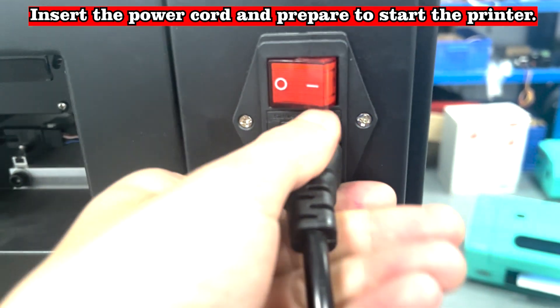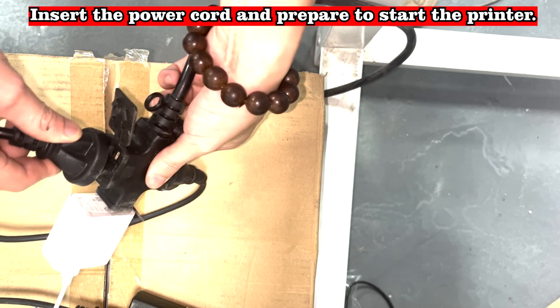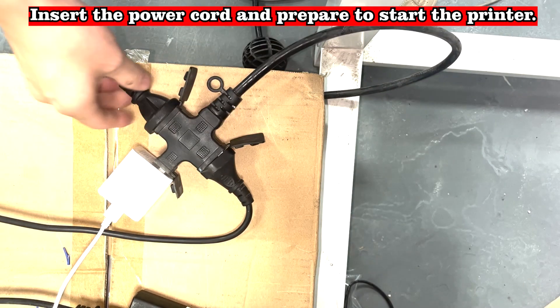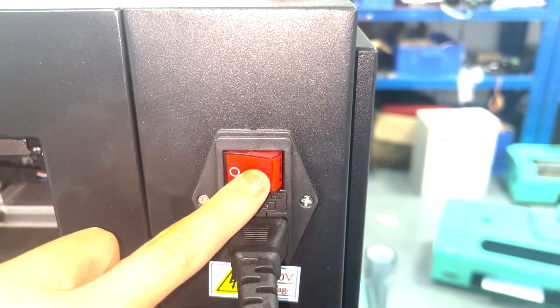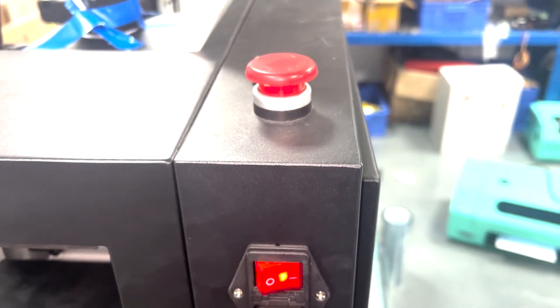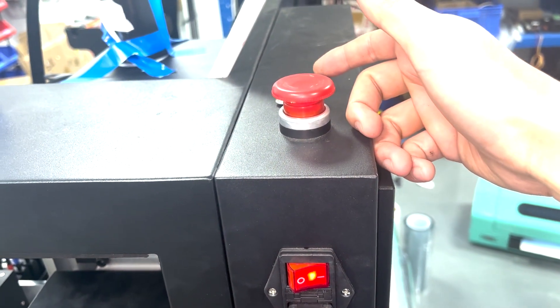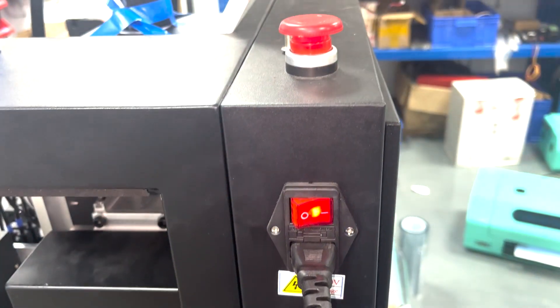Insert the power cord and prepare to start the printer. After the machine is turned on, this lesson ends here. We will see you again in the next lesson.